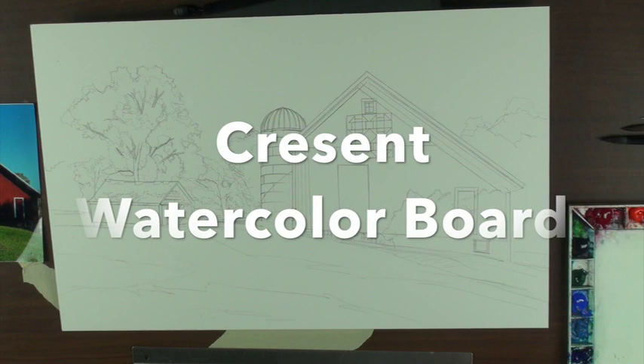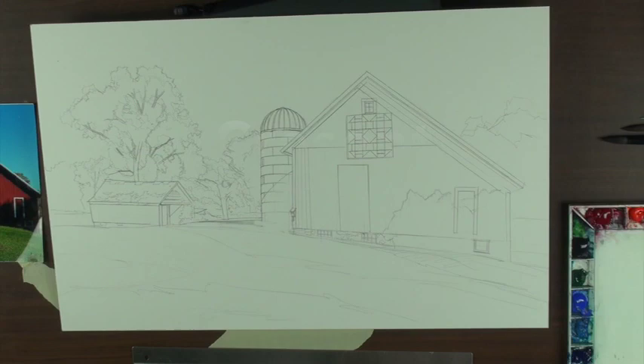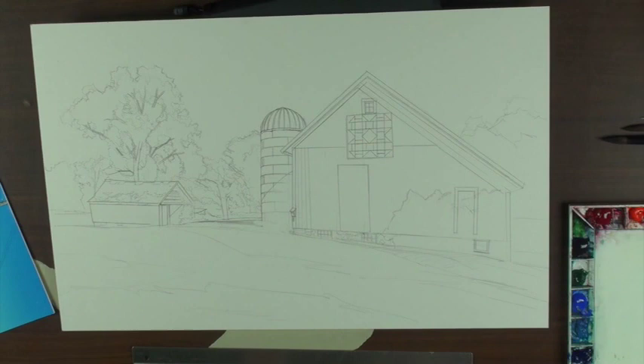One thing I notice is sometimes I'll miss that texture. As you can see, I've really drawn this thing out — I've really drawn it out. Not only do I need to do it, but I love to draw.